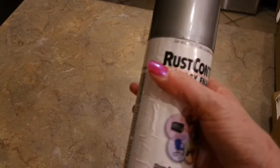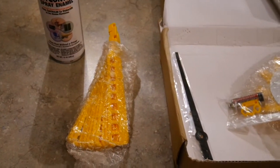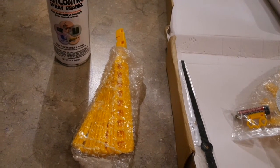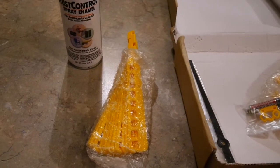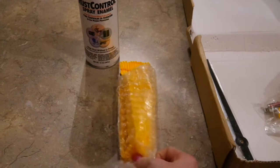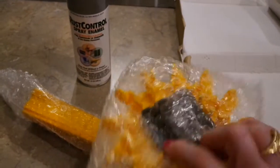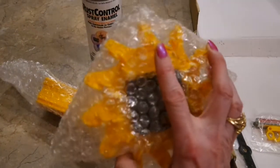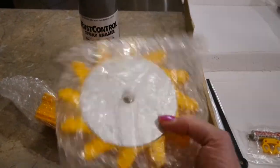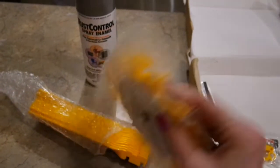I went to Walmart and bought aluminum spray paint for five dollars, so the whole project is going to cost right at $12. You'd have a hard time finding a windmill farmhouse clock this size for $12. I'm going to go outside and spray paint all the yellow parts. I might tape off and skip the back, but definitely spray around the sides so the bright yellow doesn't show.